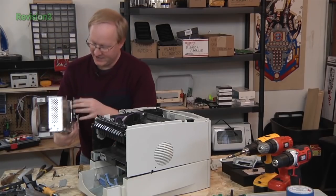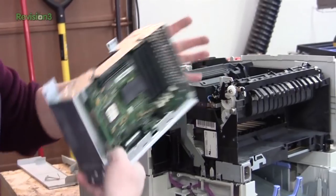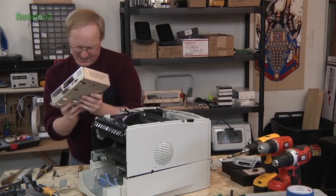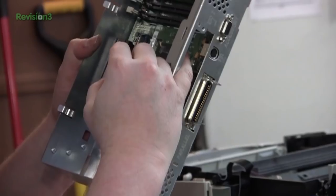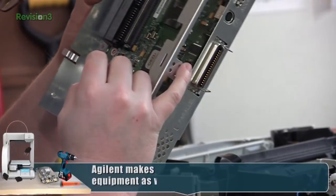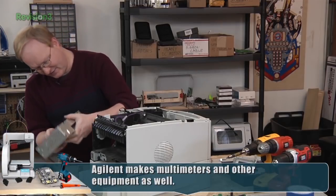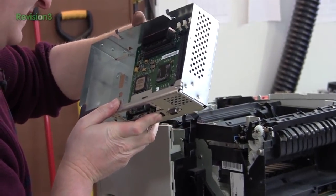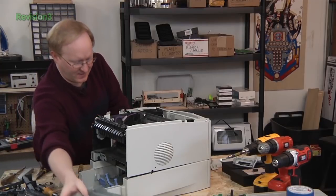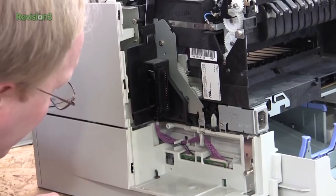Back to disassembly: Ben finds a right-angle through-hole connector going to a ribbon cable bank. He spots an Agilent chip — maker of oscilloscopes — and considers whether anything is reusable. What he's really looking for are stepper motors and similar components.